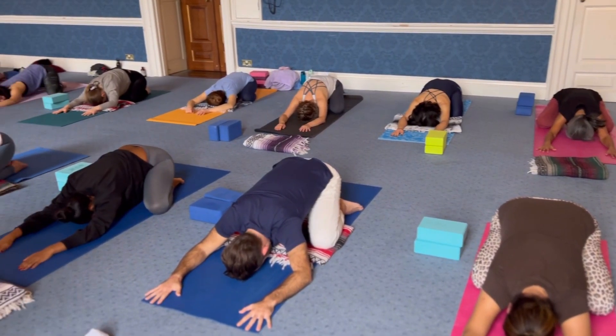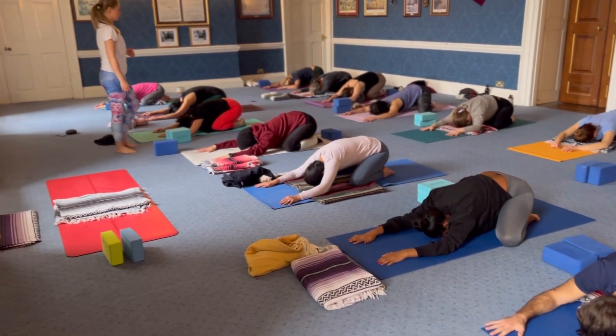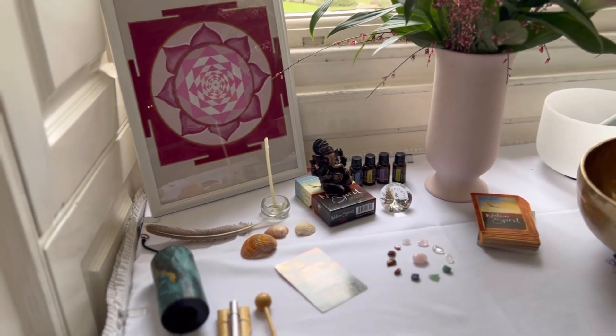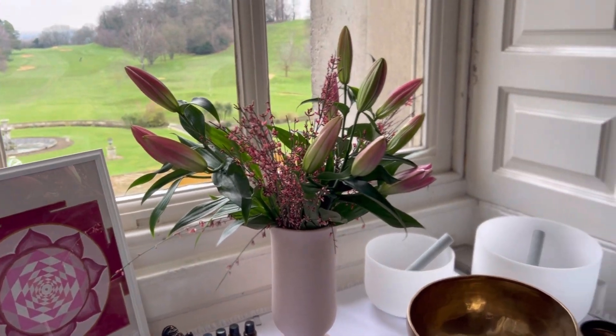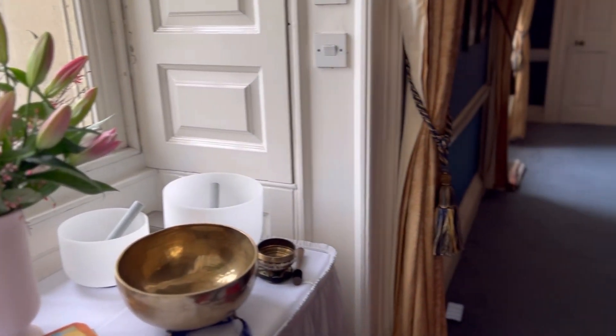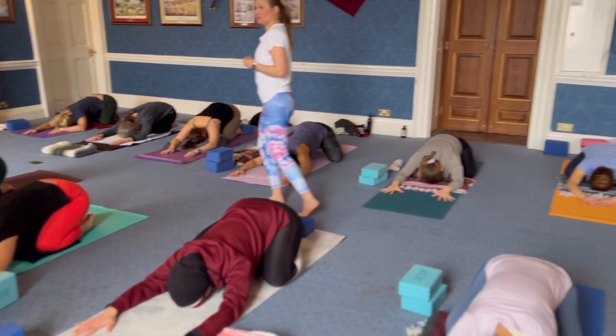Allow your forehead to melt into the floor. Breathe with a bow if needed. Connect to a breath, observe it.